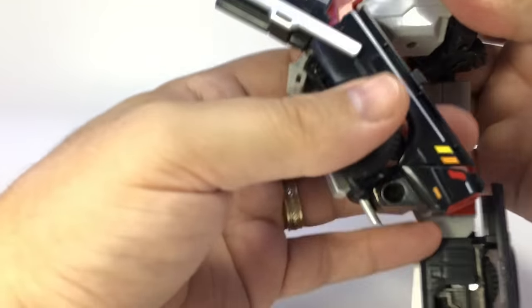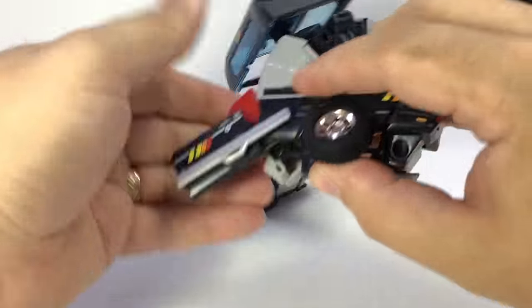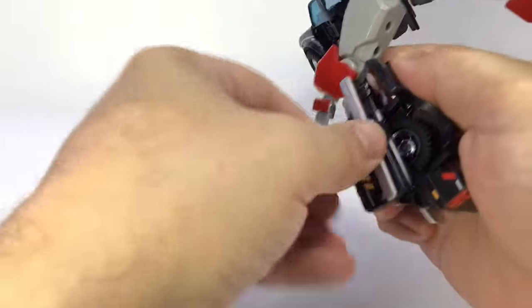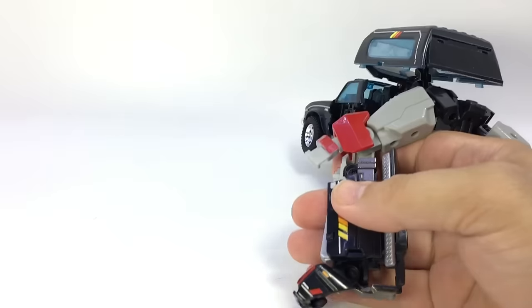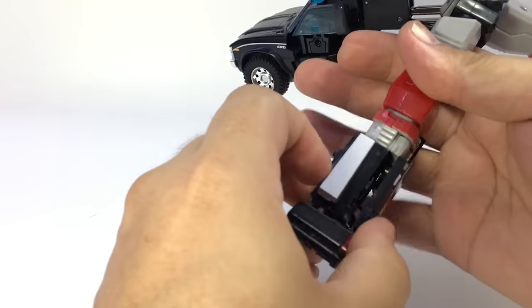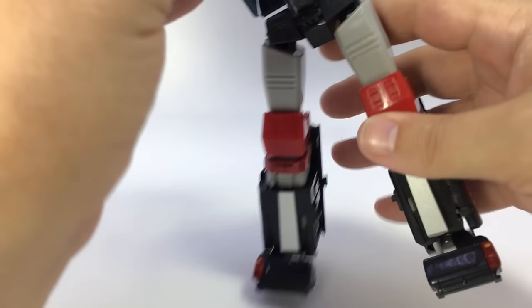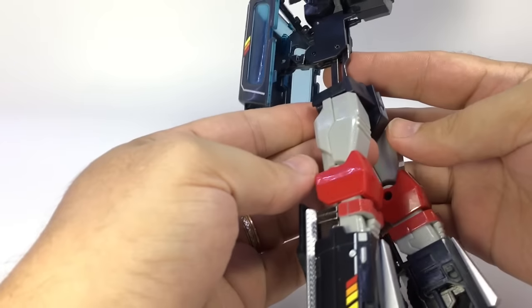Bring that down, bring the whole leg around and tab this. Make sure that side mirror folds in there. Lift this up, fold the wheel in, bring this down and around with this folding inside there. Bring the whole leg down, tap it together, slide that piece over, and bring the leg down and around. Now you've got two feet. This piece folds down just like that.